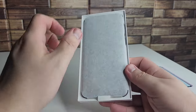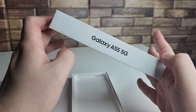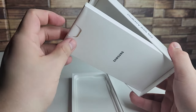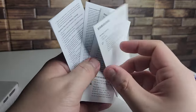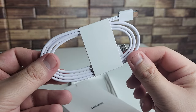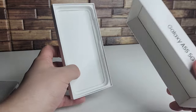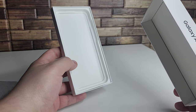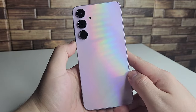Inside the box we have a thin secondary box containing all the accessories: warranty information, a quick start guide, a USB Type-C to Type-C data cable, and a SIM ejector tool. That is absolutely everything included in the box.